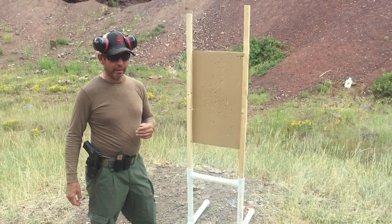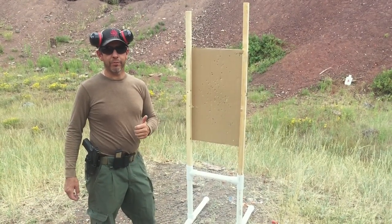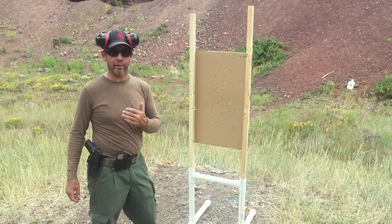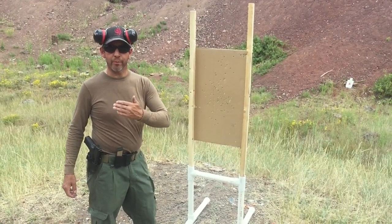What I'm going to demonstrate today is: one, how to fight that close, and two, how to gain space and possibly find some kind of cover and move away from that threat.